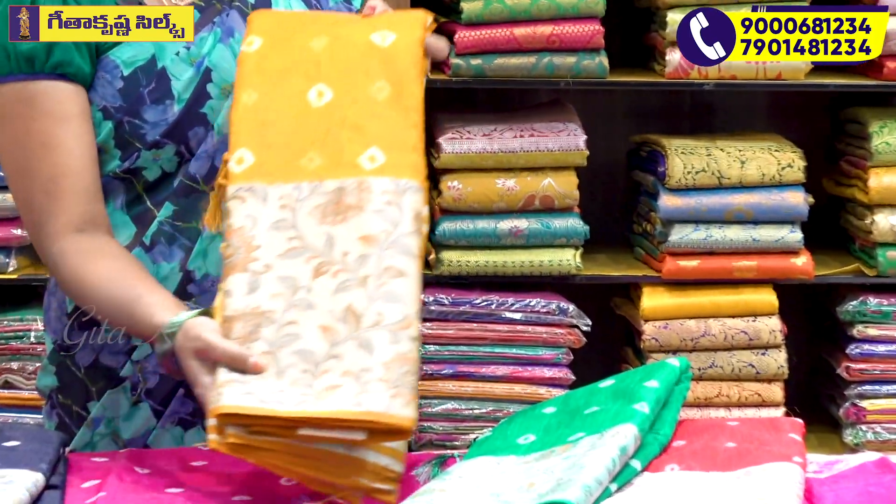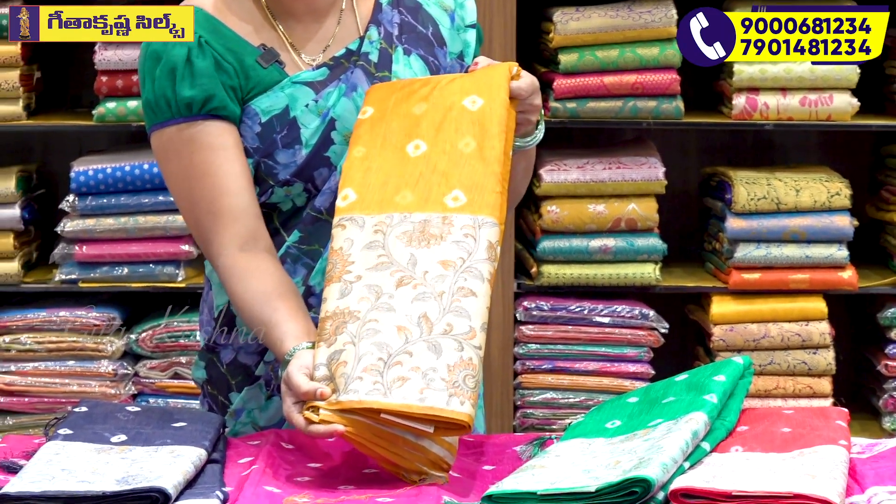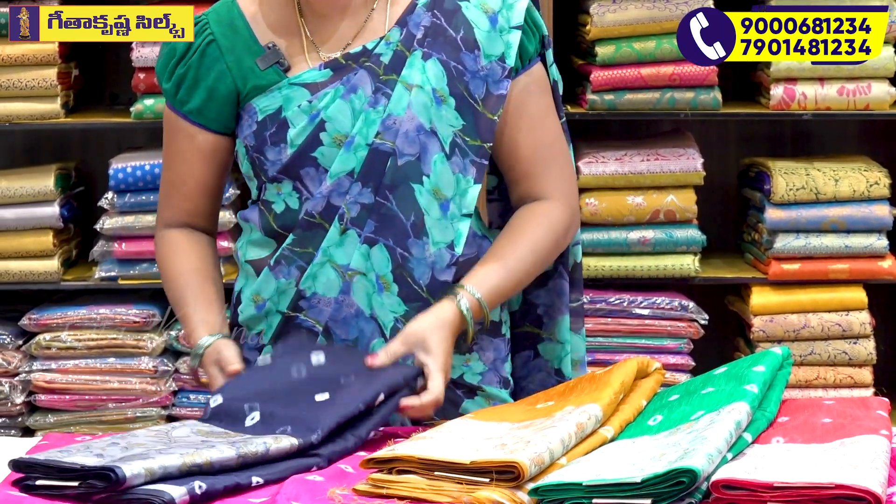The color is the color of the mustard, like a 4-hole print. The color will be like a navy blue.